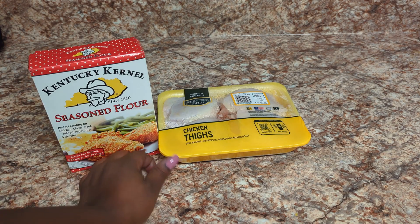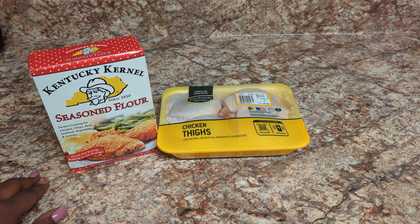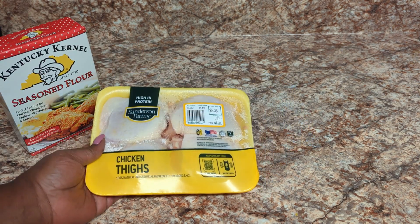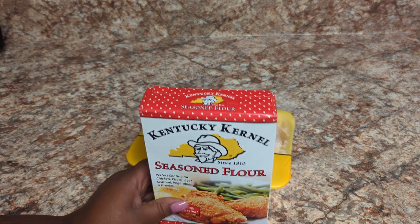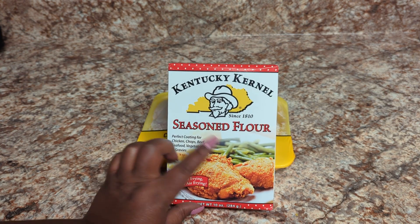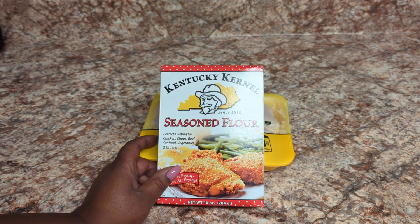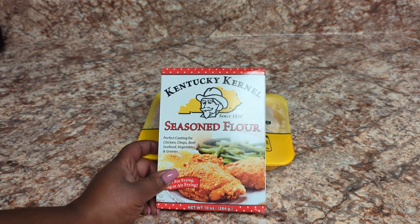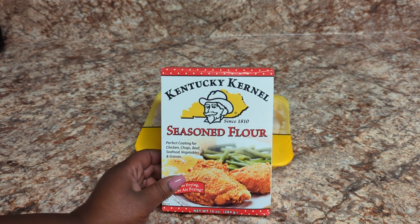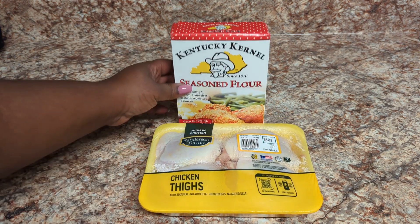Hi guys, welcome back to the channel Single Mom's Life! Today I am doing some deep fried chicken and I'm using a different seasoning I want to try out. One of the ladies at work cooked some chicken with this seasoning, so I want to try it out. This is the Kentucky Kernel seasoned flour — we're gonna try this out and see how it turns out.